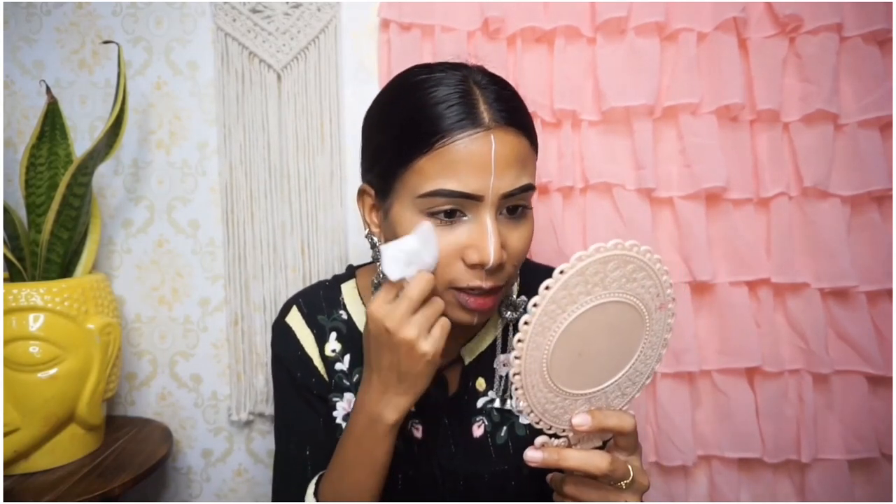First I will clean both areas with a wet tissue, and after that I will apply a moisturizer. You can use any brand of wet tissue. Oh, my pimple has come on my face — I hate this. When I have to film, it always comes. Anyway, I will clean my face well.